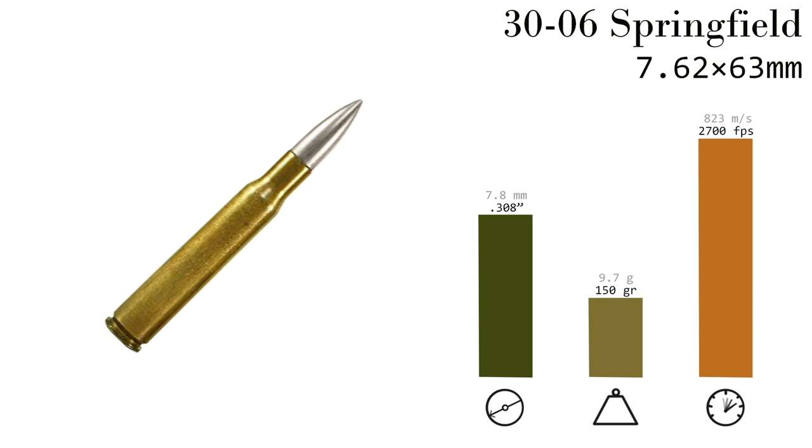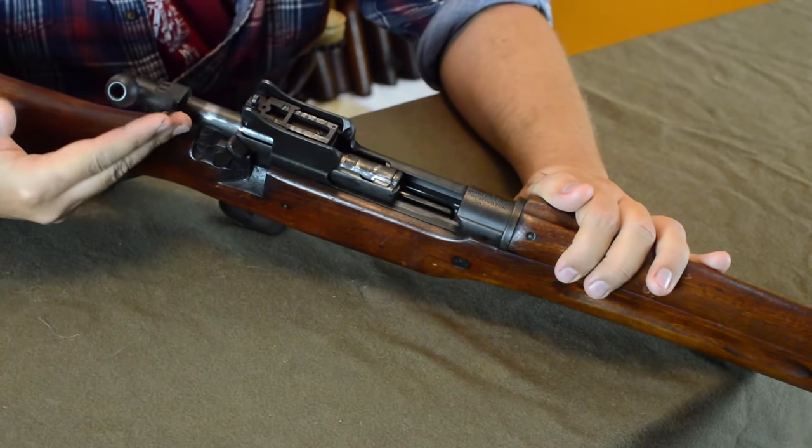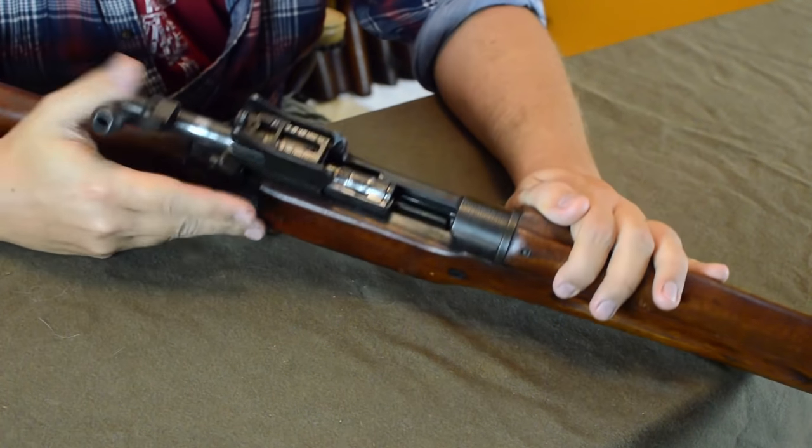Because of the extra space from eliminating that rim, we can now fit six rounds into the previously five-round integral magazine. To field strip this gun, all we really have to do is get that bolt out and apart — otherwise it's a standard bolt-action rifle.